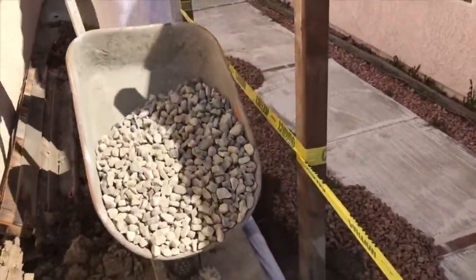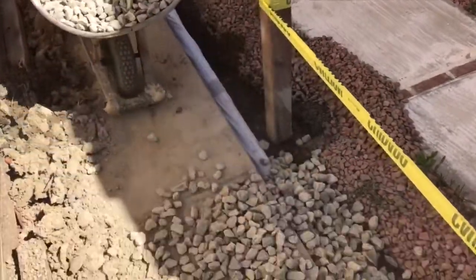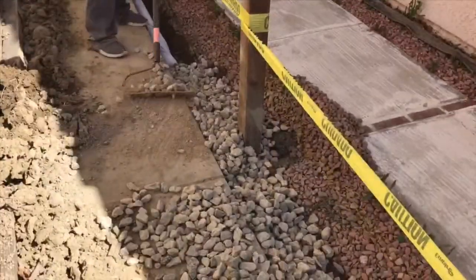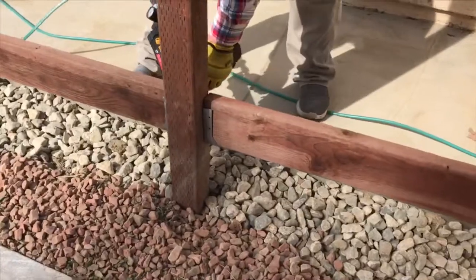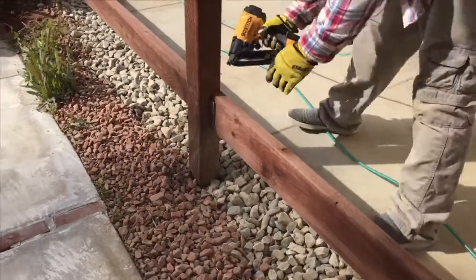So when the water drains off the sidewalks, it goes down into the gravel, hits the French drain, and follows the drain out towards the front yard. A person could have the option of putting weed cloth over the gravel and then dirt or grass over that, but we decided to leave it open because we didn't care about the appearance down the side yard.